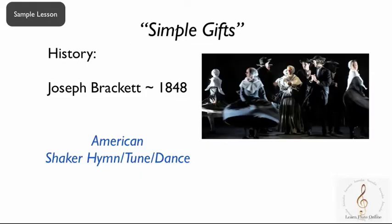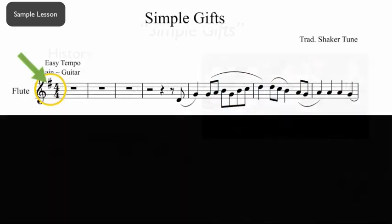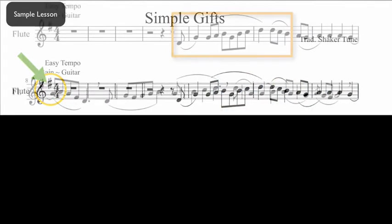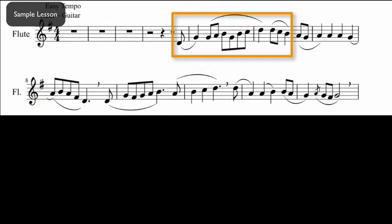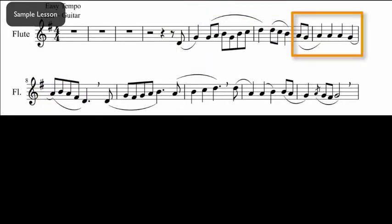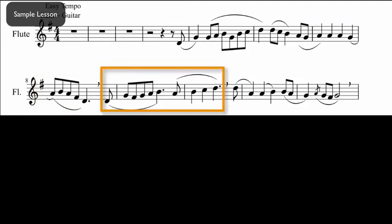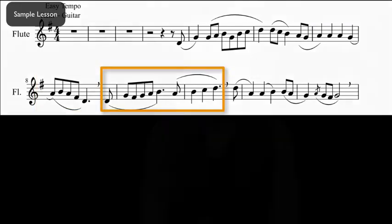We're going to learn Simple Gifts and some history about it, which will help us play in the correct style. The first thing we have to do is check the key signature. Are you used to checking that first? In this video where we talk about style, the slurs are going to be very important. In Simple Gifts, I have marked them for you so that your style will be definitely fun.